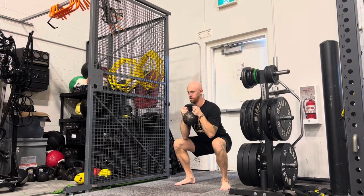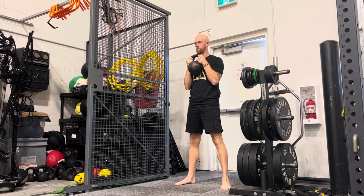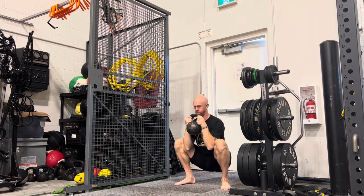From there, we can use free weights — a kettlebell or a dumbbell — to perform a goblet squat.